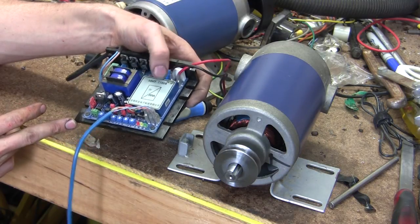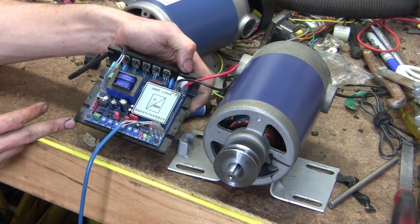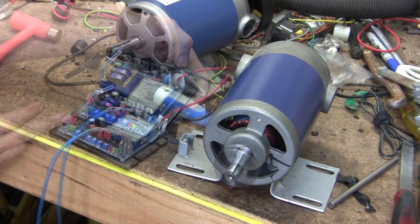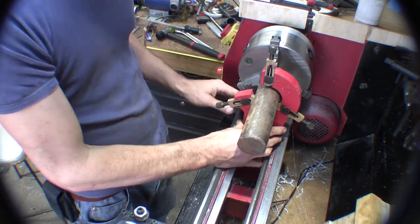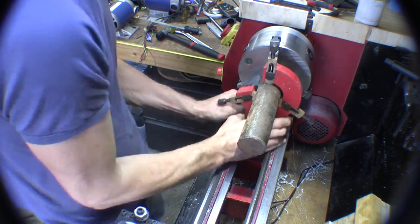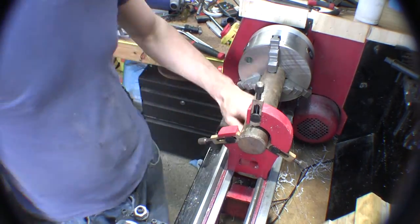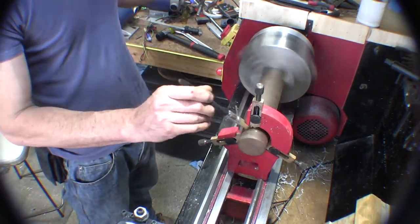I will have a tach on the lathe so I'll know if it's slowing down while cutting. So let's get to turning this pulley. We're using a steady rest here — I'm just setting it up near the chuck and moving it down. That's close enough.